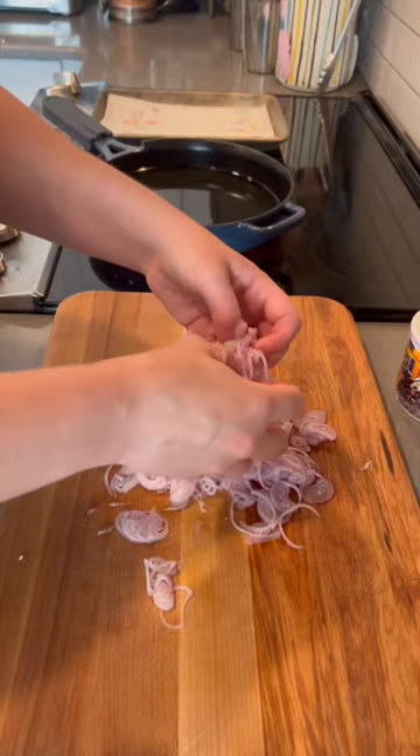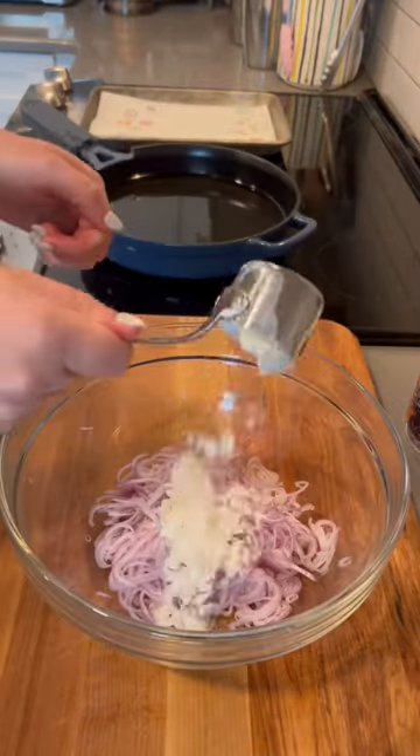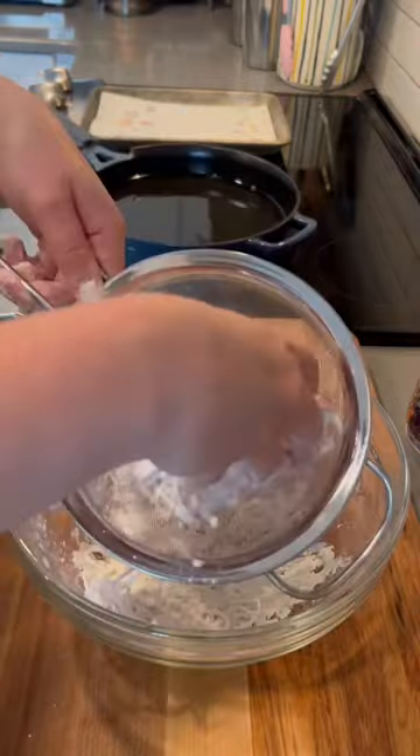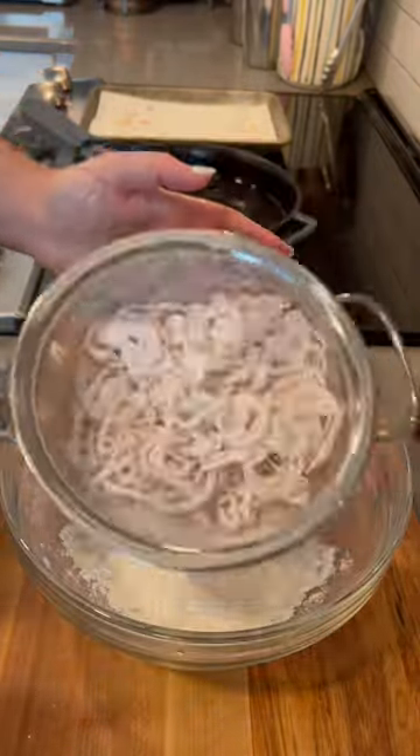Then I'm just running my fingers through the shallots to try to break up those rings as best as possible. Next, you gently toss the shallots in some flour and use a strainer to shake off any of the excess.